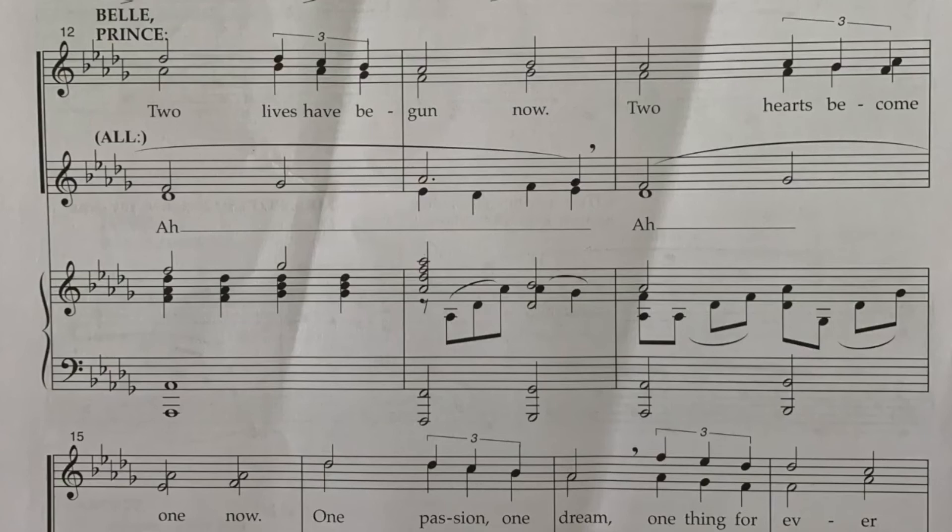Now we're going to play both parts together on the keyboard — see if you can hear your part, and then keep starting this over and sing it with your part. I want to bring to your attention that we do have a line in the middle that's unison: 'one passion, one dream.' Really think about that from an actor's point of view — why is that part unison? This is finally the Prince and Belle coming together. So now we're going to practice it playing two parts on the keyboard at the same time.